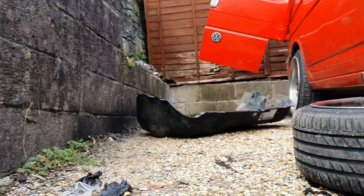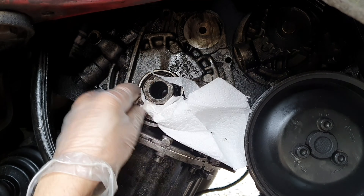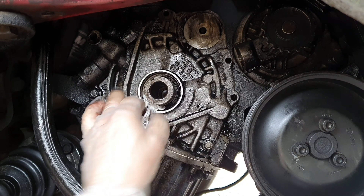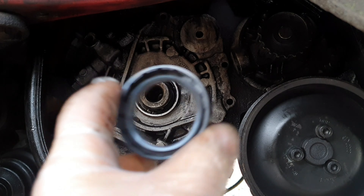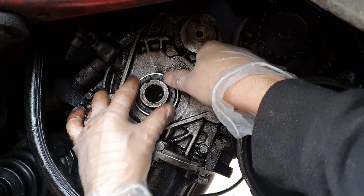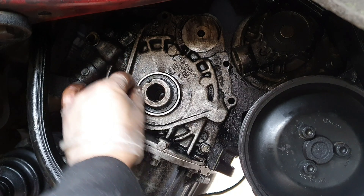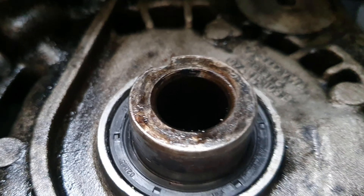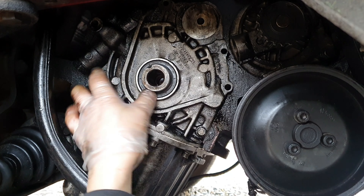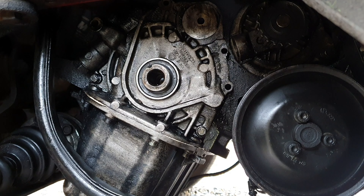I'll get some degreaser and give it a good clean, and hopefully that means I don't have to run the under-tray anymore because I don't want to run it anymore. There's my nice new seal. I presume that's right — please let me know. I've got it a little bit further in — hopefully that's right. If it's not right by the time you see this it's way too late, but hopefully that's going to hold the oil a lot more than it was.